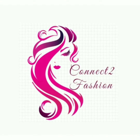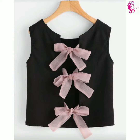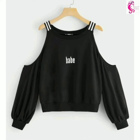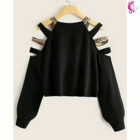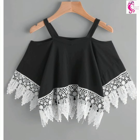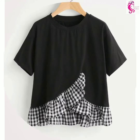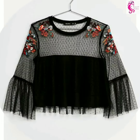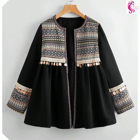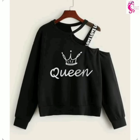Hi friends, welcome to Connect to Fashion — hope you all are doing well. In this video we are going to show you black top designs, so watch the video till the end. You can pair these tops with jeans for an amazing look. If you want more top designs, check our playlist — you will find beautiful collections.